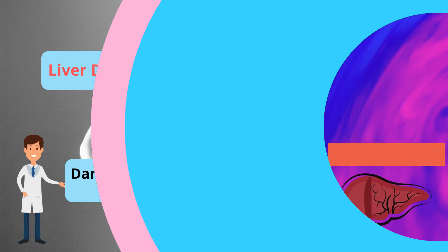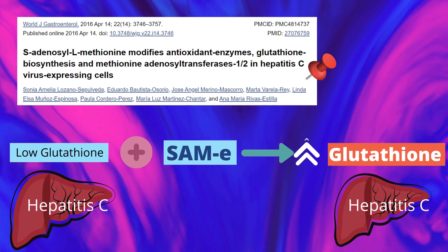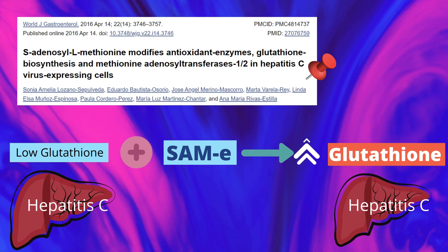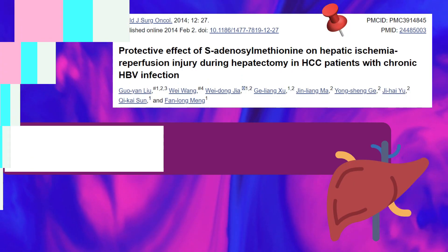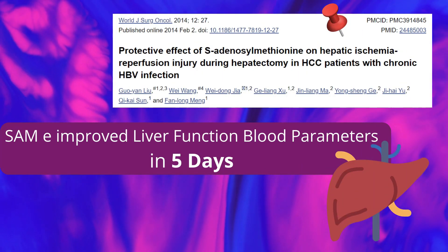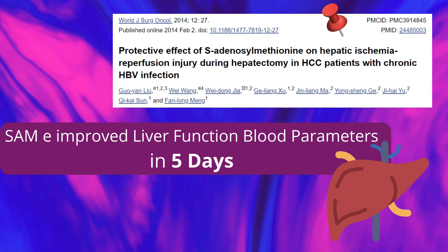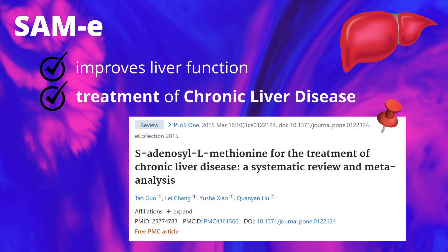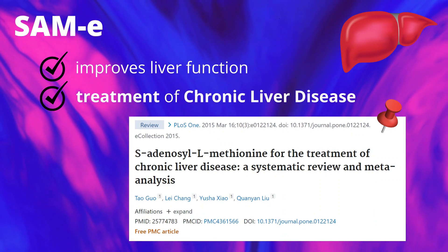Clinical studies show that increasing levels of SAM-E produces benefits in many situations. A study showed that liver cells have a low level of glutathione when infected with hepatitis C, and SAM-E is proven to restore glutathione in the infected liver cell. It is also clinically proven that SAM-E improved liver function blood parameters in just five days, and is effective as a treatment for chronic liver disease.